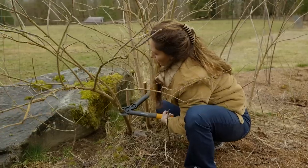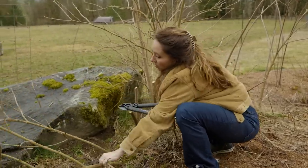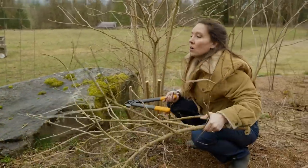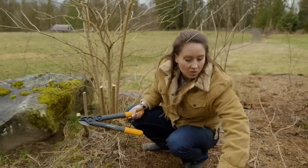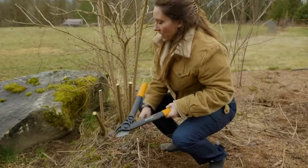You don't want to do this type of hard pruning when the plant is small or in its first couple of years. This is a method that you'll use once it's an established tree, usually around the fourth and fifth year.